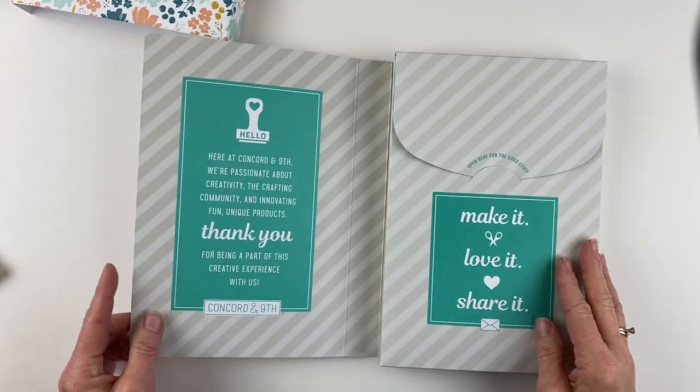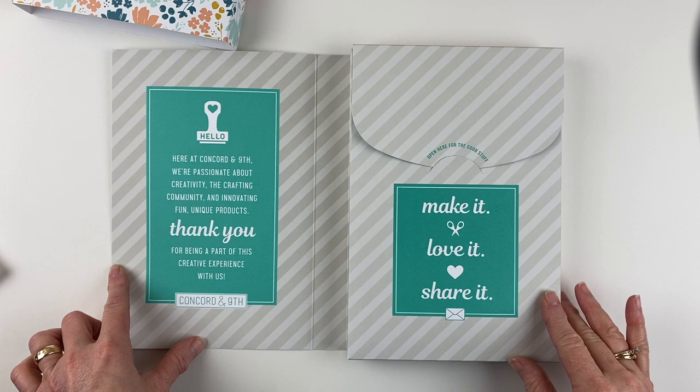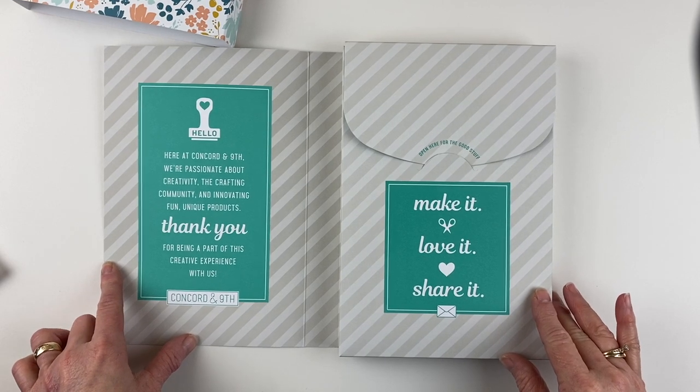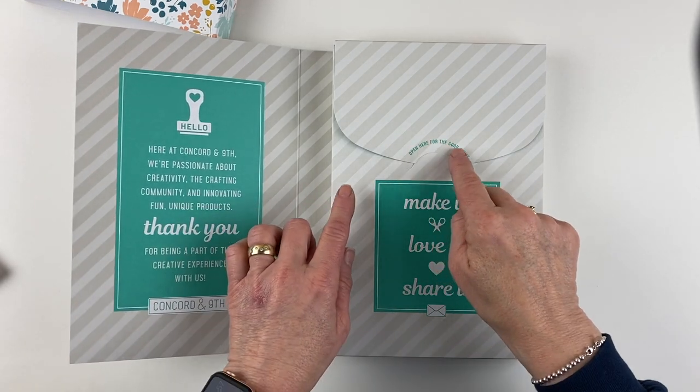I love creative packaging. Here at Concord & 9th, we're passionate about creativity, the crafting community, and innovative, fun, unique products. Thank you for being a part of this creative experience with us. Make it, love it, share it — open for the good stuff.